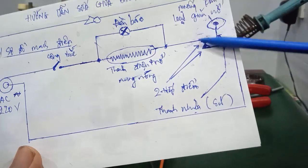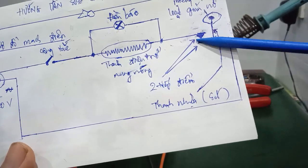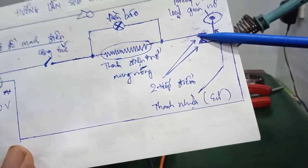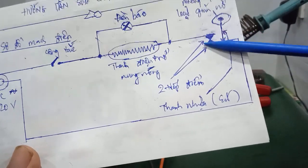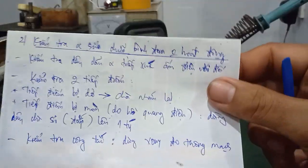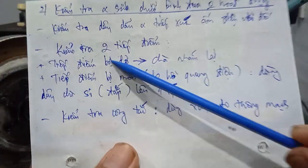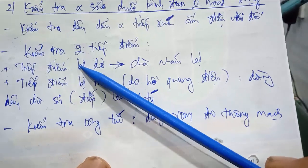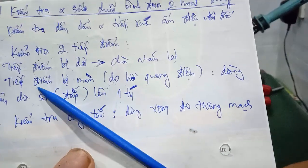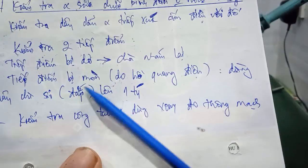Nhiều khi cái tiếp điểm này nó bị đen, thì mình phải xử lý. Mình kiểm tra 2 cái tiếp điểm này trước. Khi mà tiếp điểm bị dơ, thì mình lấy nhám mình chà lại. Còn những cái tiếp điểm bị mòn - là khi mà nó đóng mở phát sinh hồ quang điện - thì mình dùng cái dây chì, mình hàn đắp lên một tí, chỗ bị khuyết bị lõm vô đó.